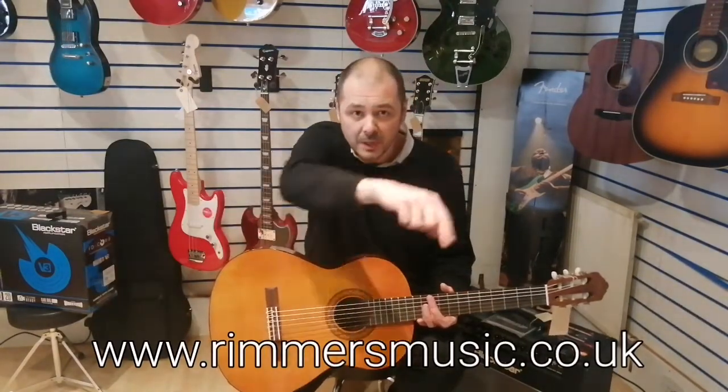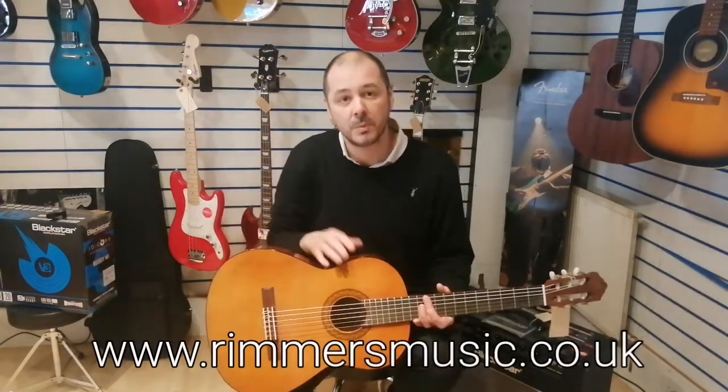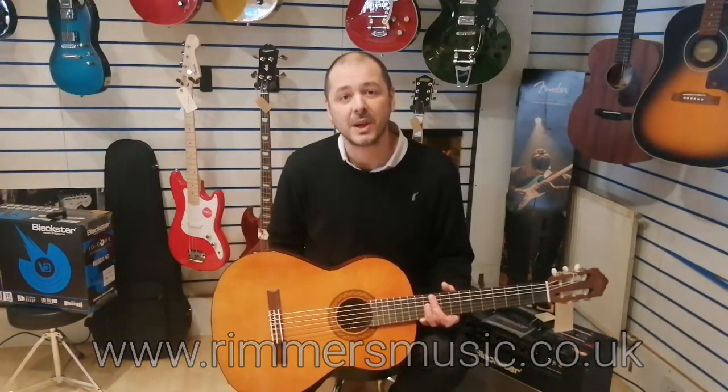Check us out at rimmersmusic.co.uk. The link to purchase this will be in the bio. I've been Kev, and I'll see you again soon. Thanks a lot. Bye.